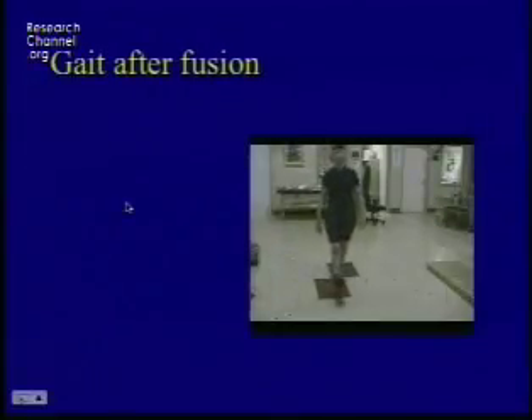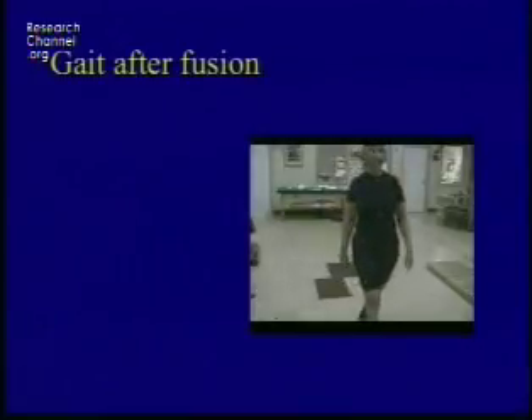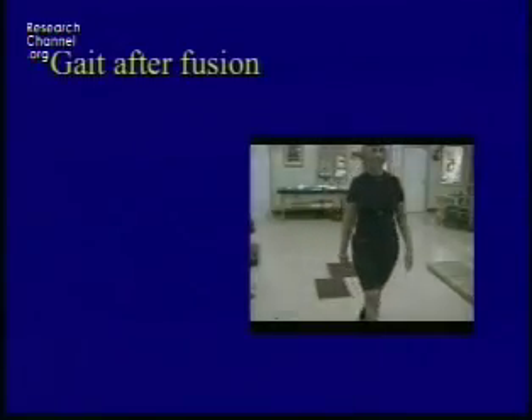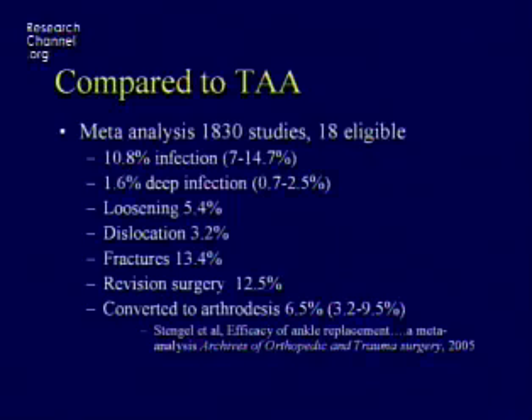This is another patient who was seven years out from an ankle arthrodesis. She can walk very normally on a flat surface with shoes. It's only when she's walking barefoot or on an inclined surface that you can assess the changes in gait. If we try to compare this to total ankle arthroplasty, it's very difficult to do because the data are all over the place.